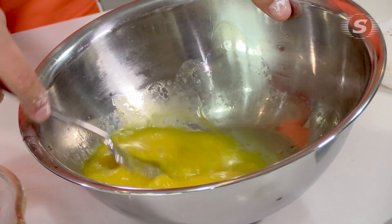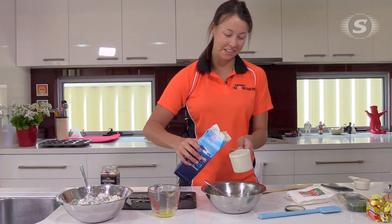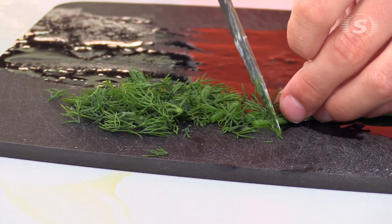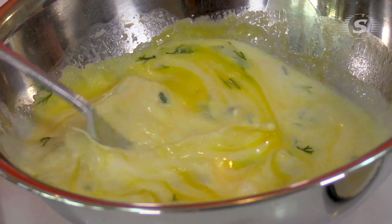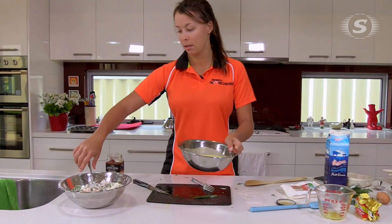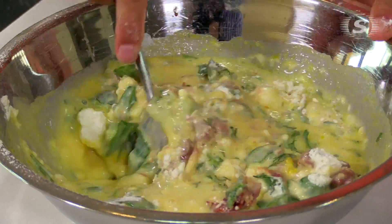Do the egg first with butter I reckon, and then we add a cup and a half of milk into there, and then we get some dill — as much as you want to add in there really — and then whisk that all together, and then add your milk mixture into the flour mixture and stir that with a spoon.